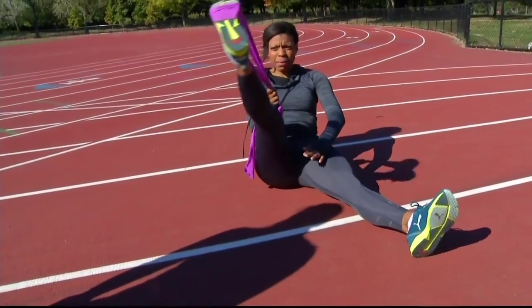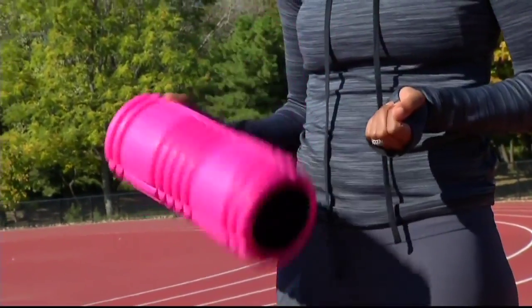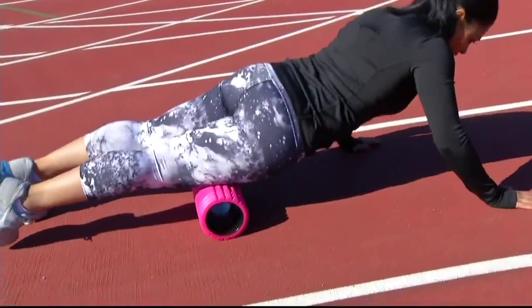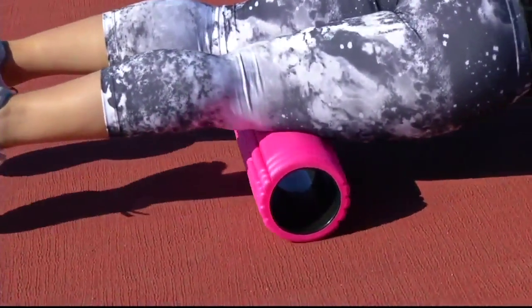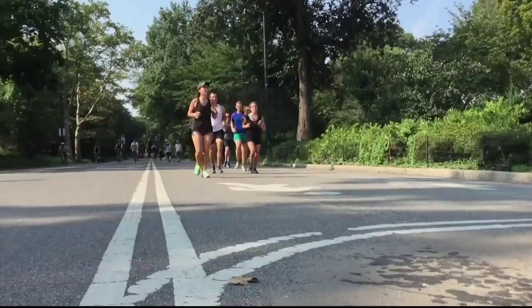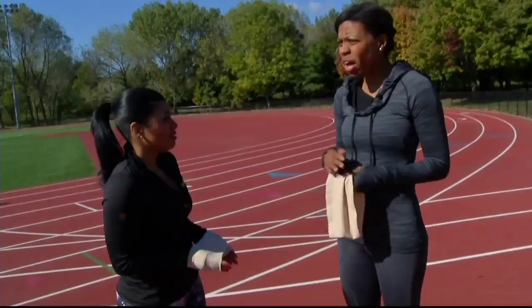This is a trigger point foam roller. These are great and they're super small so you can throw them in a bag. You're going to target your quad — move back and forth and you'll really feel it. The ridges in the foam roller are going to target the muscles.